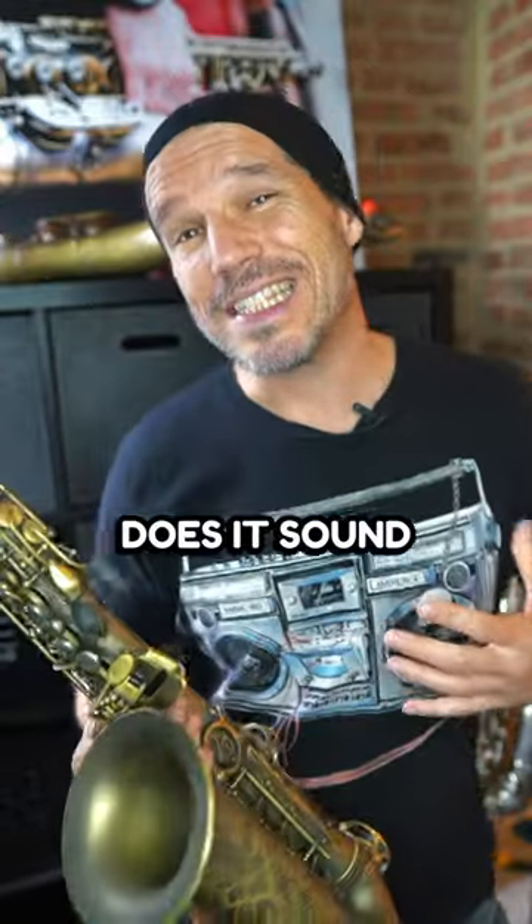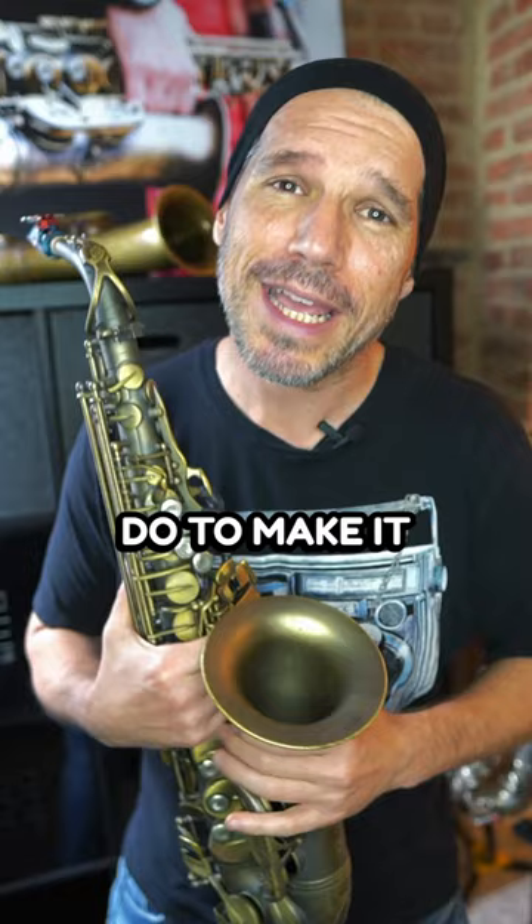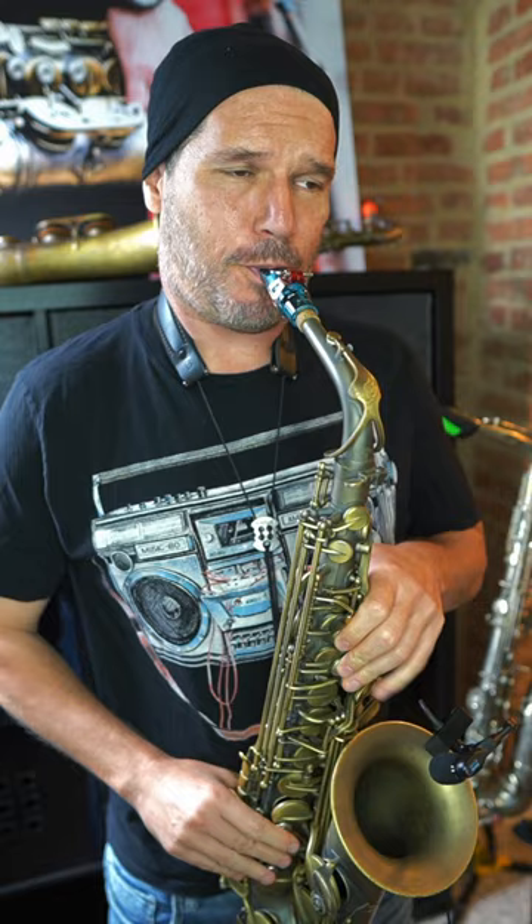When you play a melody, does it sound bland and boring, but you don't know what to do to make it sound better? Here are some simple fixes to make your melodies sound better.